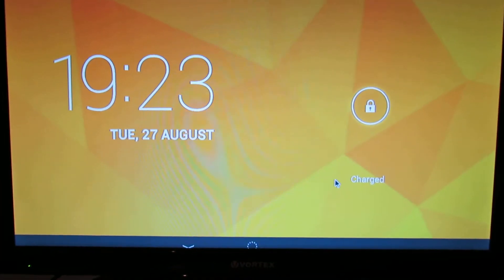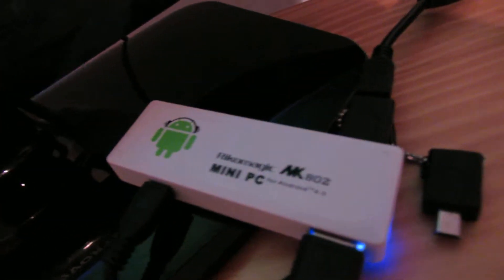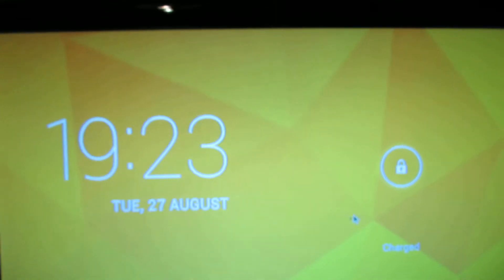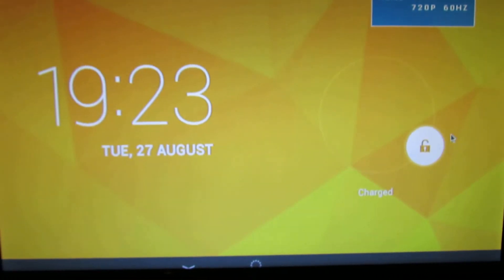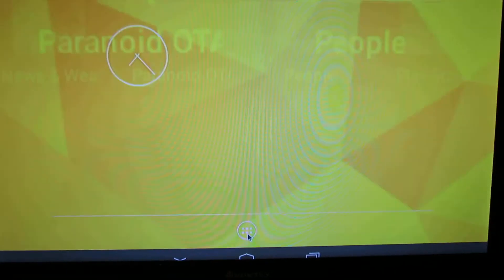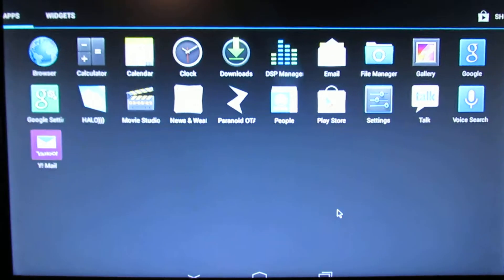Hello everybody, this is Daniel Lourdes. We have another firmware installed on our EcoMagic MK802 version 2 stick, this one. This is Paranoid Android version 3.69, so let's take a look at the pre-installed application.